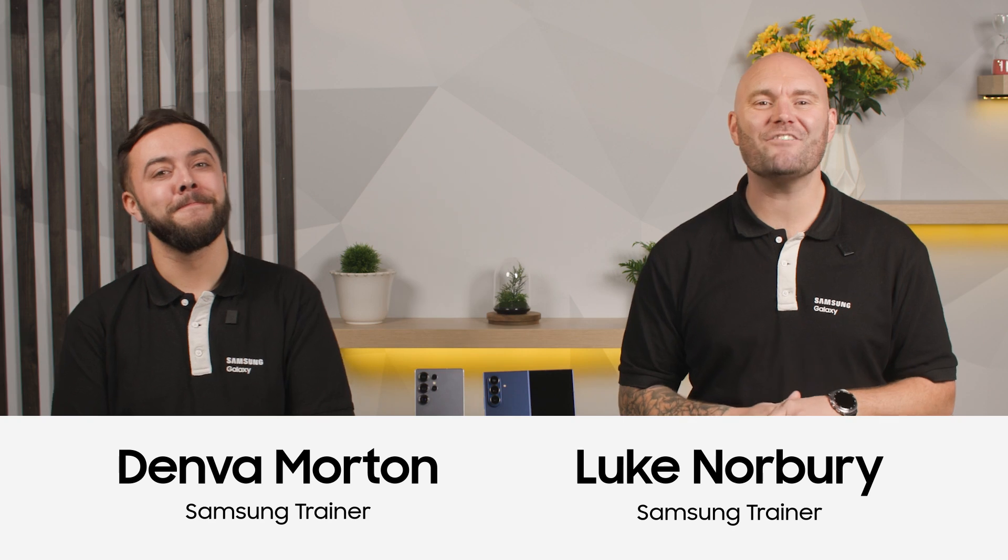Hello and welcome back, my name's Luke and I'm Denver, and today we're diving into some of the most powerful camera features on your Galaxy, designed to capture stunning shots in any environment. Whether it's shooting in the dark, capturing tiny details, or even taking photos of the stars, your Galaxy camera has the tools built in to make it effortless. In today's session we'll explore low light, macro photography, and astrophotography.